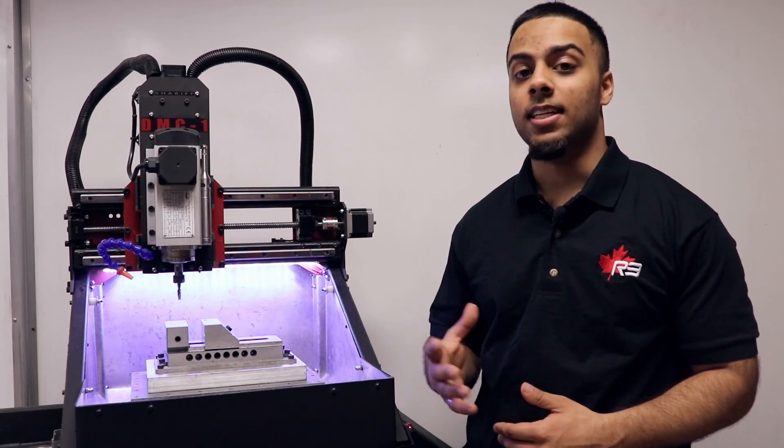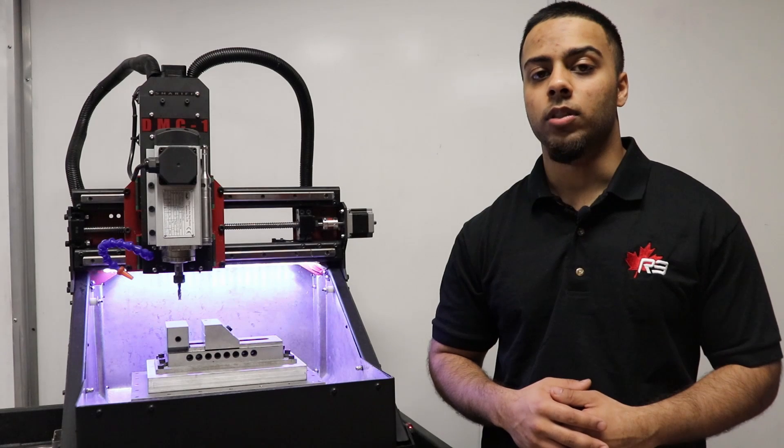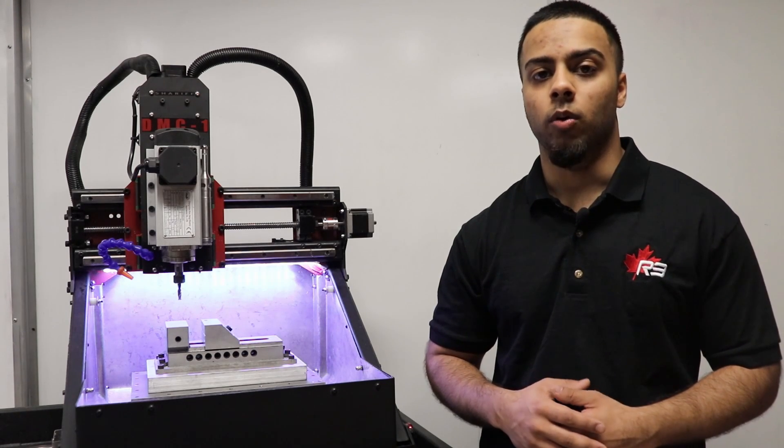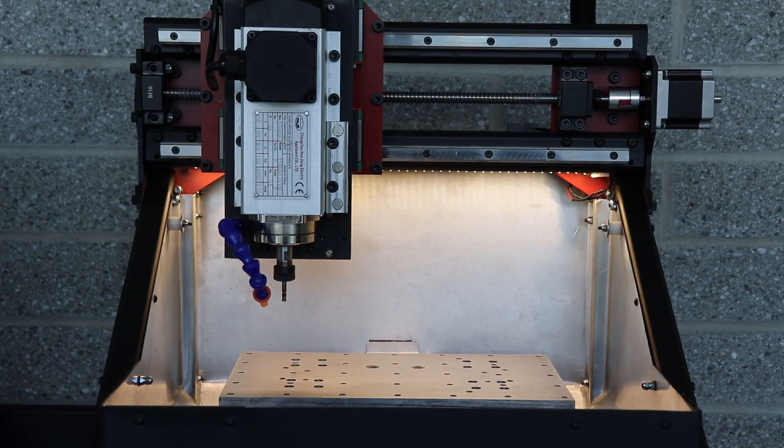Hi, my name is Omar and this is an in-depth tour of the DMC-1 CNC. In this video I want to thoroughly cover the machine, its features, its specifications, and what exactly you can expect from buying one, as well as what you need to know to get started making parts. Let's start with the specs.